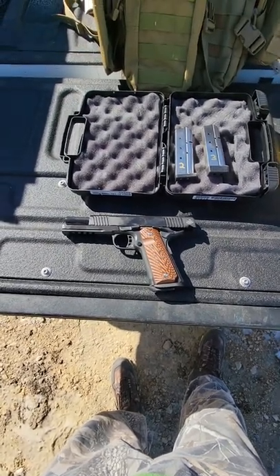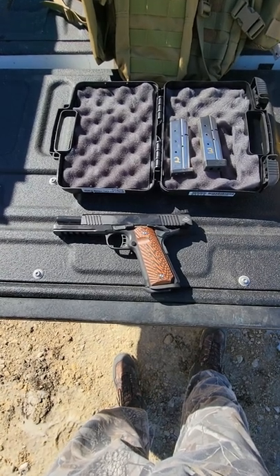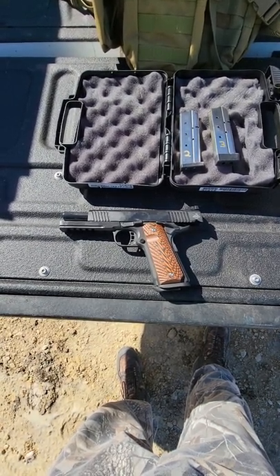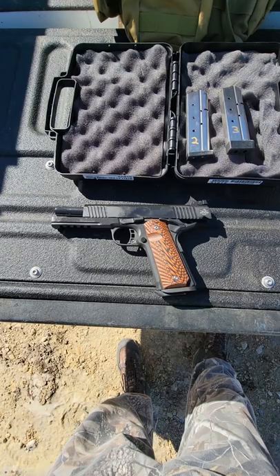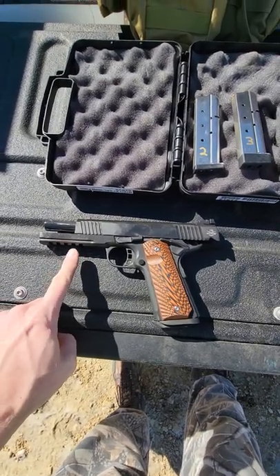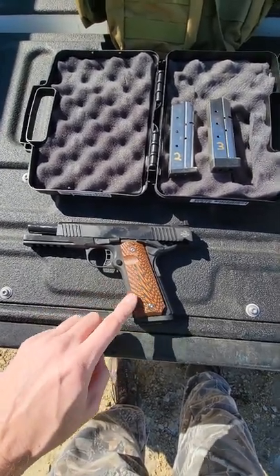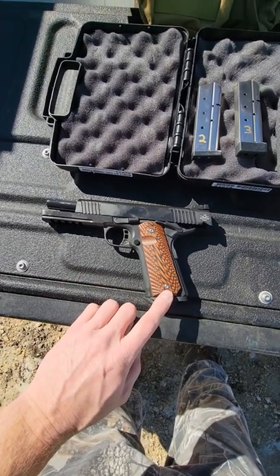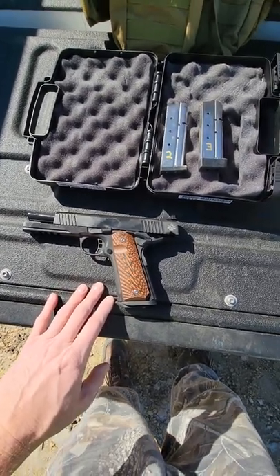Welcome back to another episode of just a guy having fun. We're out here on the so-called range. Rock Island Armory 10 millimeter — it's a little cold today, 22 degrees. Here's the Rock Island TAC Ultra 10 millimeter. It's got the full-length dust cover, full-length Picatinny rail, five-inch barrel. I did change out the grips because of the color — it came with black-gray grips, these are orange, got them off Amazon. I like the orange and black combination better.